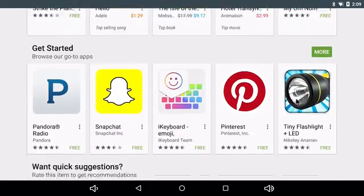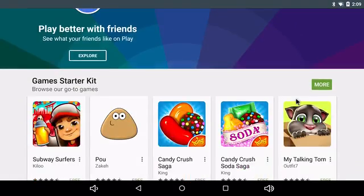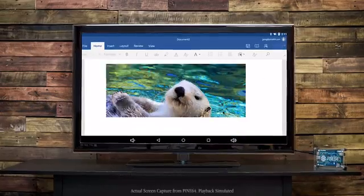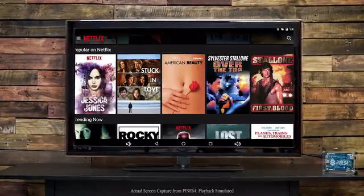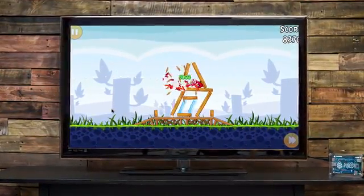With access to over 1.6 million Android apps on the market today, the Pine64 really can be your most affordable 64-bit computing platform. Run Office apps, watch full 4K videos, stream from apps like Netflix, and play games, or more.